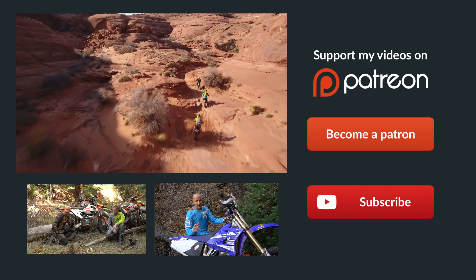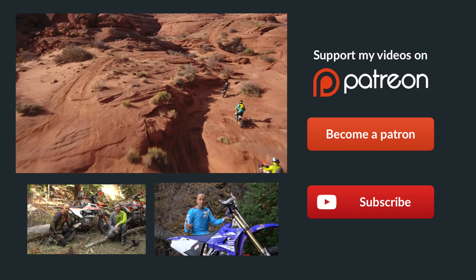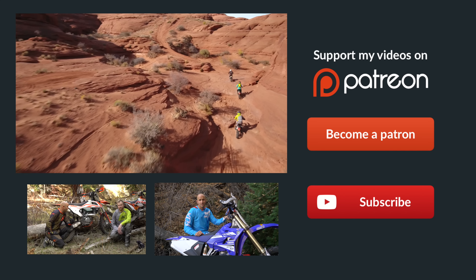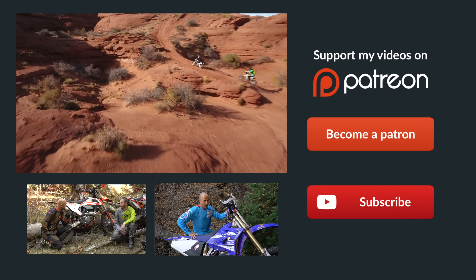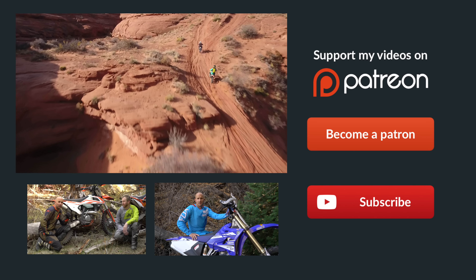If you didn't already know, Patreon is the best way to support Dirt Bike Channel. We've got some really cool rewards over there — click the link to become a patron. You can donate as little as one dollar per month and it would really help us out. Thanks a ton!